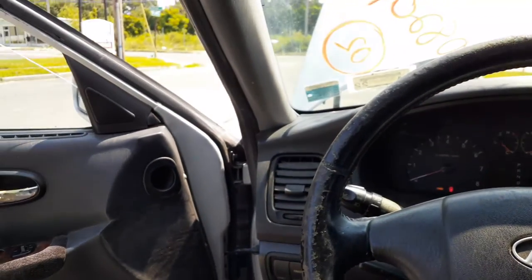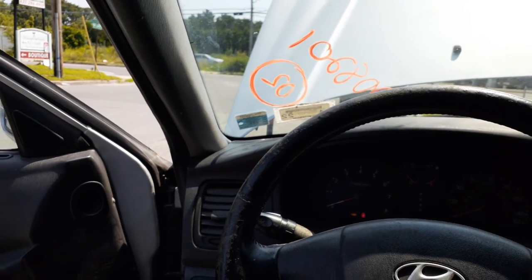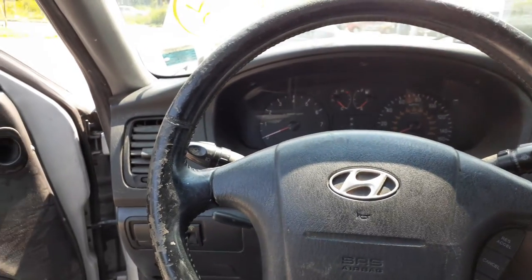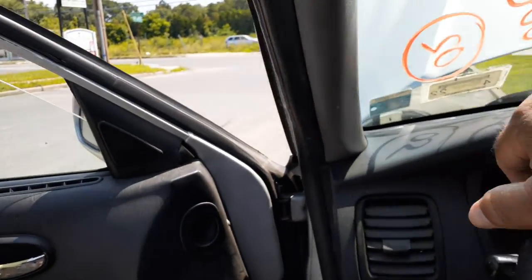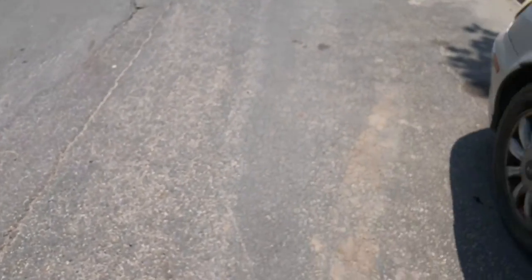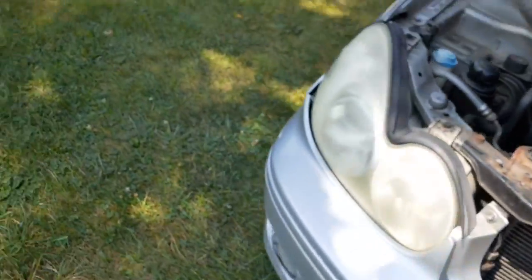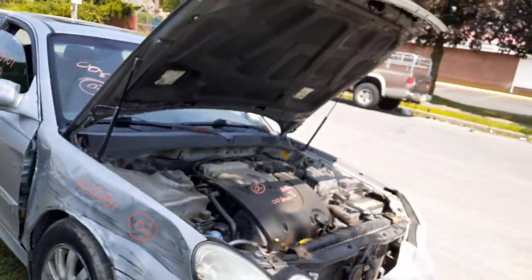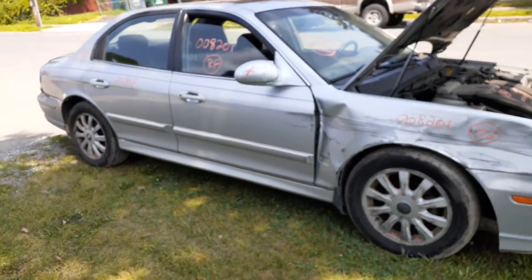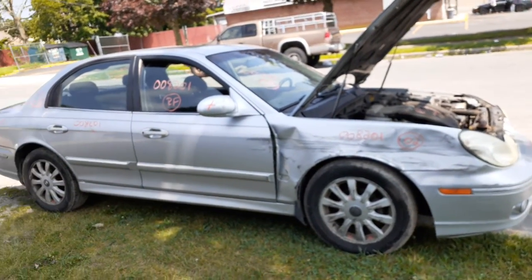That's pretty much it on this. Again, 2002 Hyundai Sonata GLS V6 2.7 automatic, front wheel drive. 180,000 miles. Bad motor, bad body. Just a couple items. Few parts. And that's pretty much it.